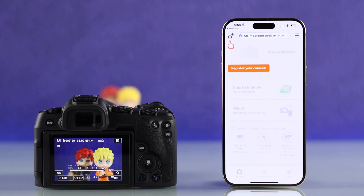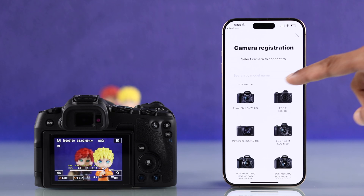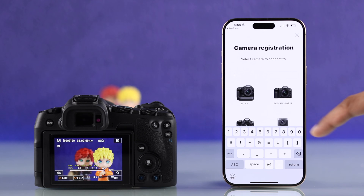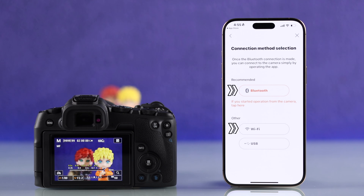Now as it guides you here, we'll need to register our Canon camera, so we'll tap on this icon. From the wide range of supported models, just type in your model name here, which in our case is R8. Now you'll get two wireless options: either Bluetooth or Wi-Fi.